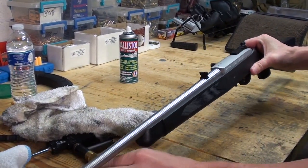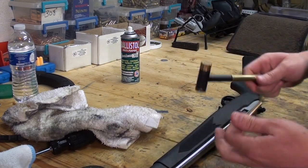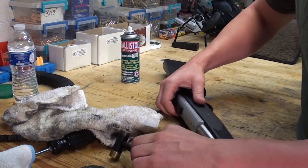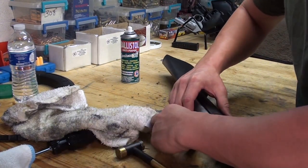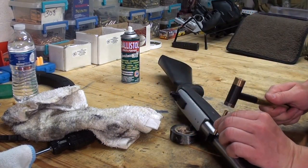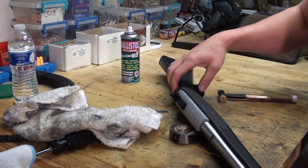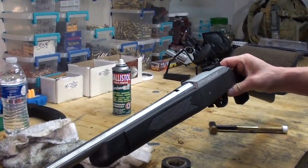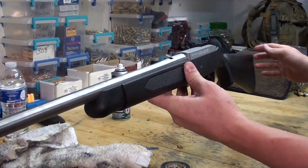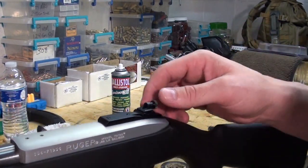Now I'm going to remove this leaf sight here on the center. I'm not sure what'll be the easiest way to do that, but we're going to see what we can do. That's hitting the bolt, so I want to put that under there so the bolt's not against the table. There you have it. Now on this rear sight — I think I failed to mention this — it's got this little screw-in aperture.